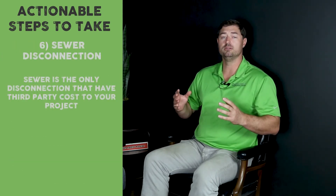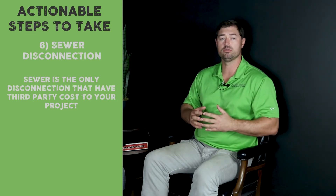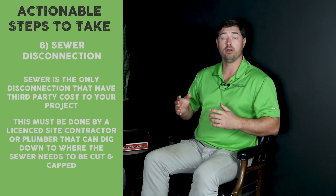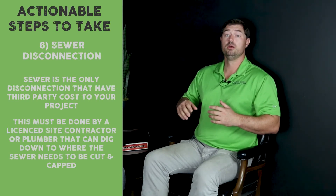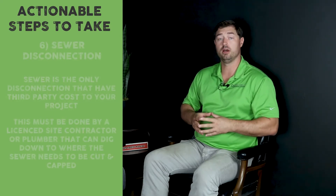Sewer is the only item that has a third-party cost outside of just the time it takes to make the phone calls. Typically, you've got to get a licensed contractor with an underground license to dig down to where the sewer is going to be cut, and cut and cap that sewer line.